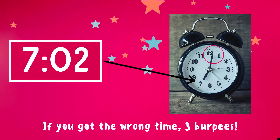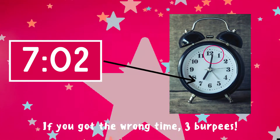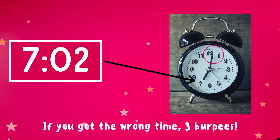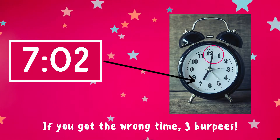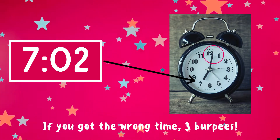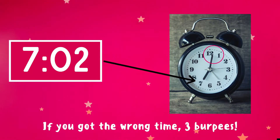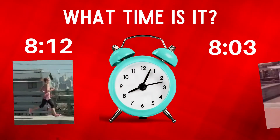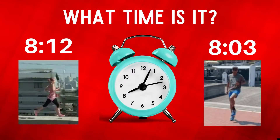The correct answer is 7:02. Notice the short hand is directly on the seven and the long hand is just a little bit after the 12 — that means this clock reads 7:02. If you got it right, great job! If not, three burpees — ready, go!